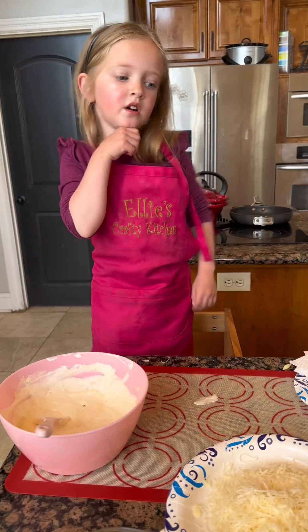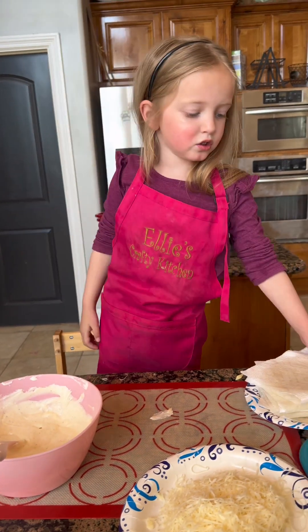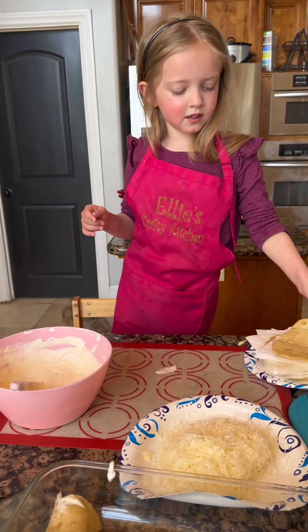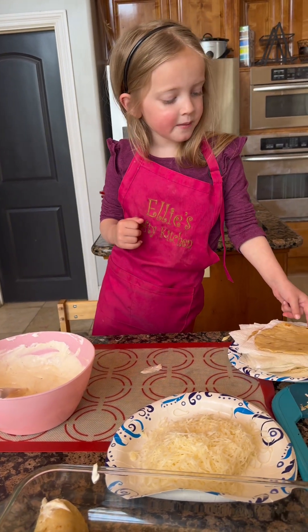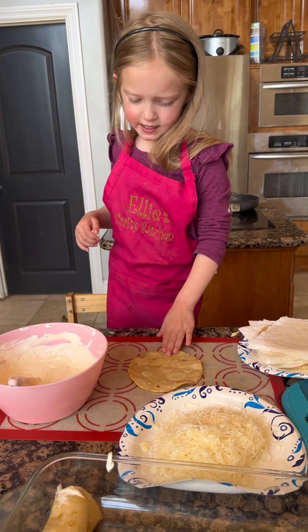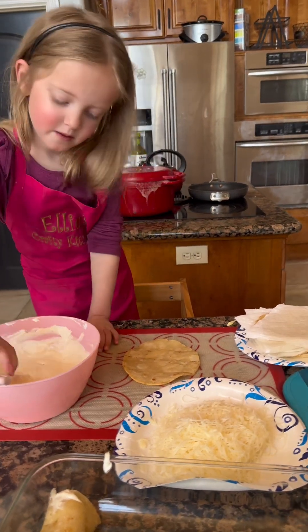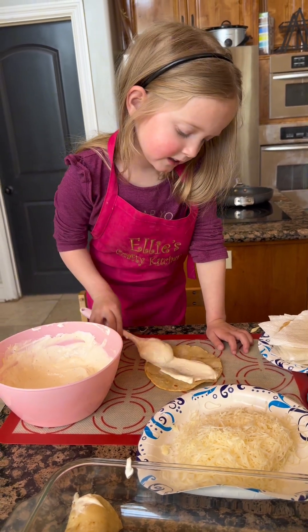Once you have it all mixed together, it's time to assemble our enchiladas. We're going to use a fried corn tortilla. Then we're gonna assemble it. Add a little bit.